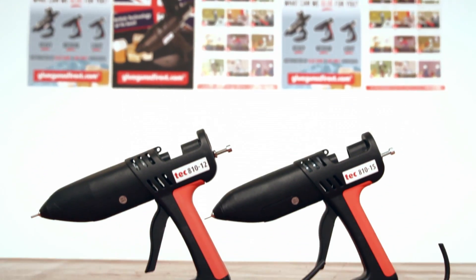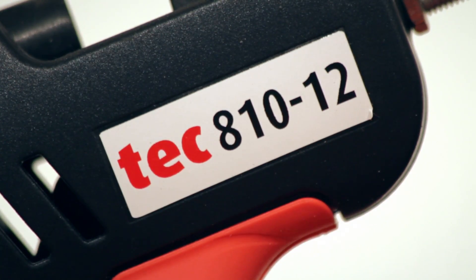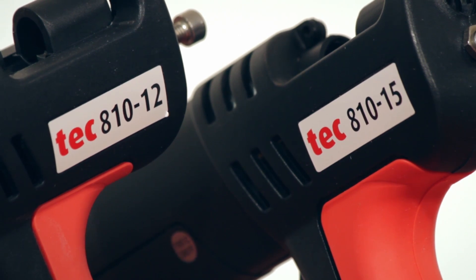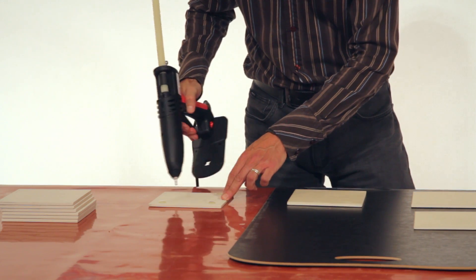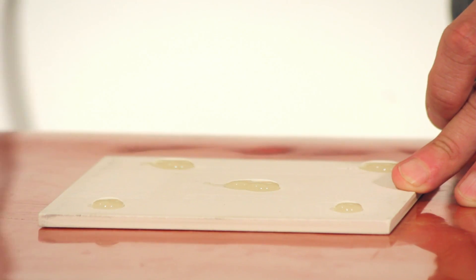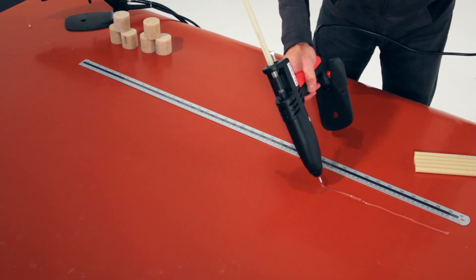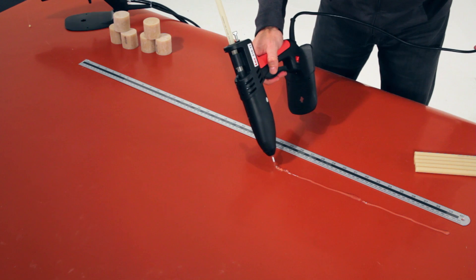Here we have the Tec 81012 and the Tec 81015 glue guns, used extensively within the industry. They are designed for light to medium gluing applications. The Tec 15mm glue guns apply 30% more glue per trigger pull than 12mm glue guns.